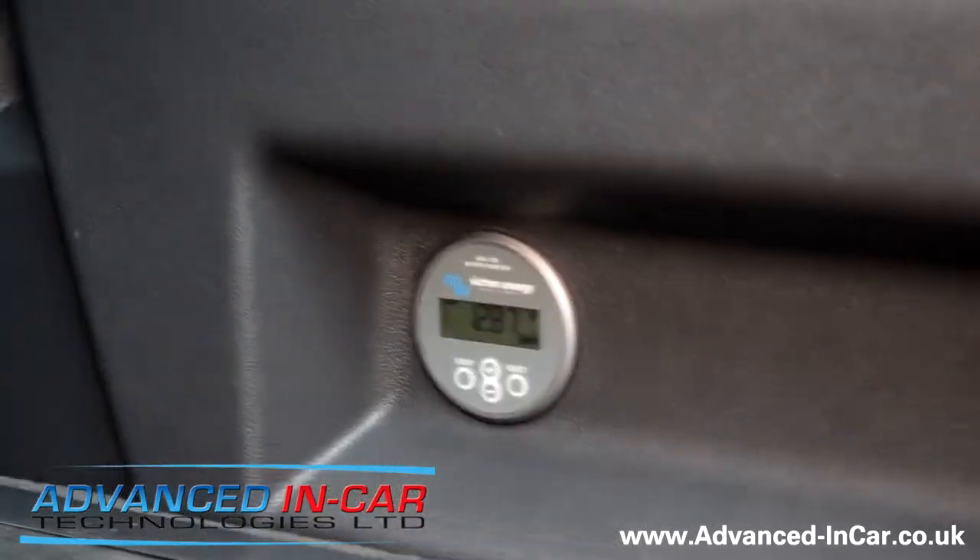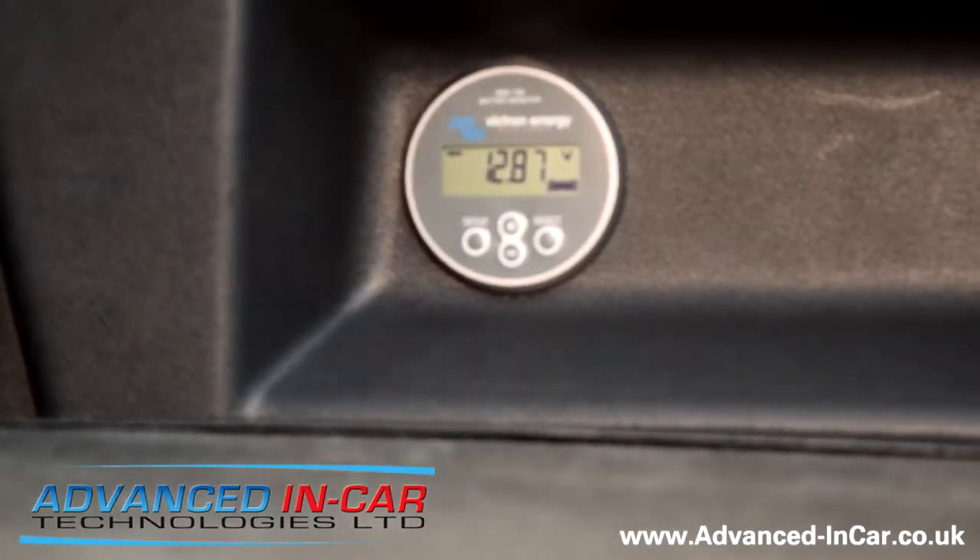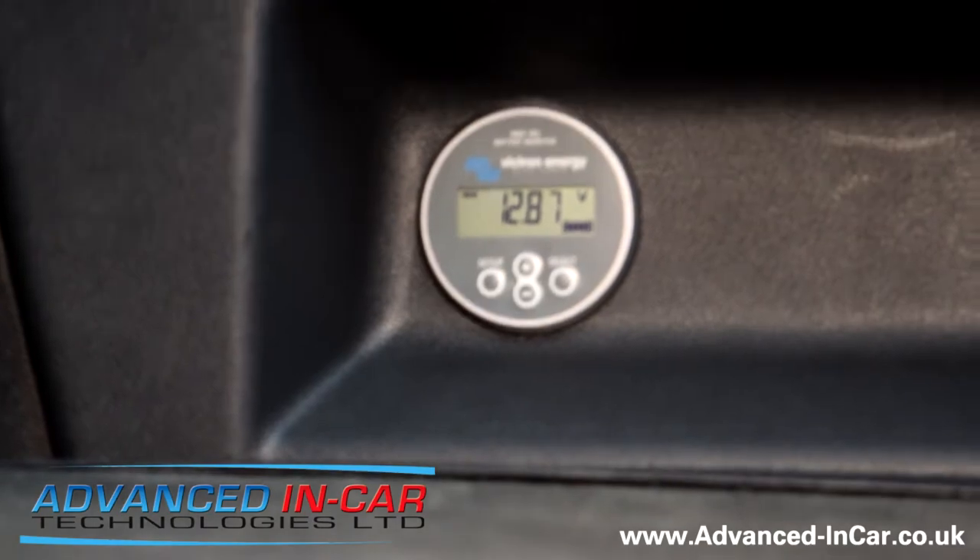At the moment the display is showing 12.87 volts. We can turn the engine on and once it's running you'll see immediately what happens.